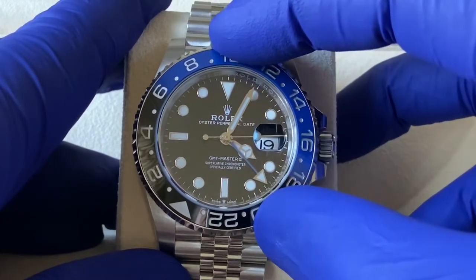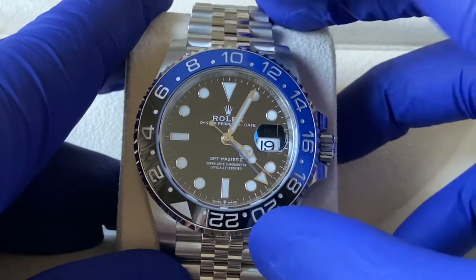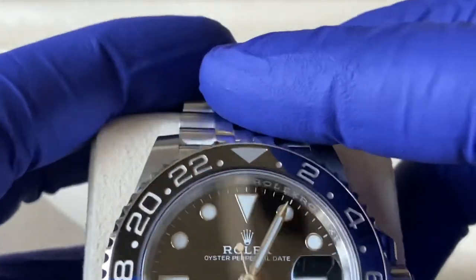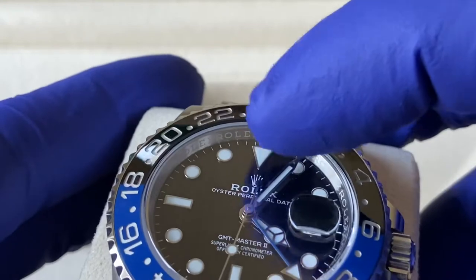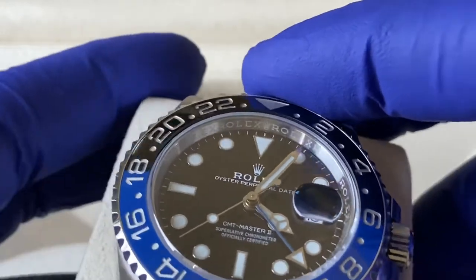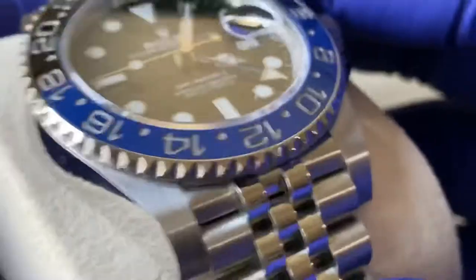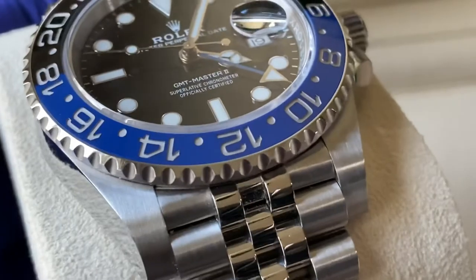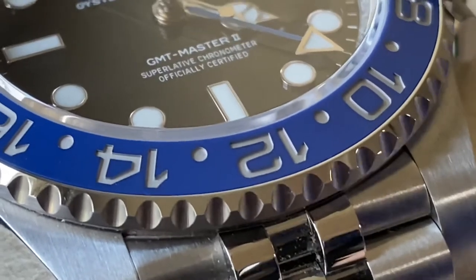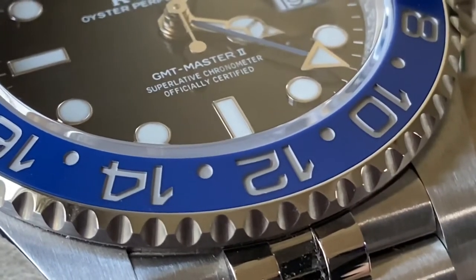There's the Mercedes hand for the hour and then the thicker one for the minute. You can see the seconds going around with the little ping-pong ball — not sure what the real reference name is. In the rehaut — which is the inside between the bezel and the dial — you've got a kind of laser engraving all around, and then in the sapphire crystal there's a micro-etching of a crown located at the six o'clock mark.